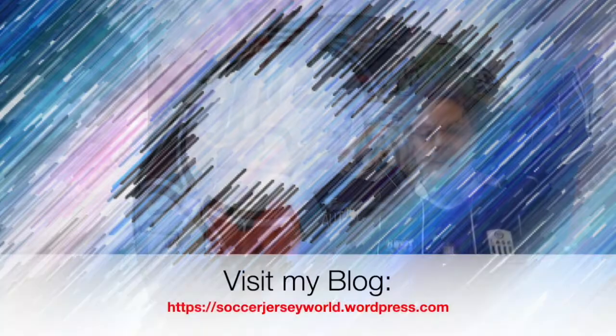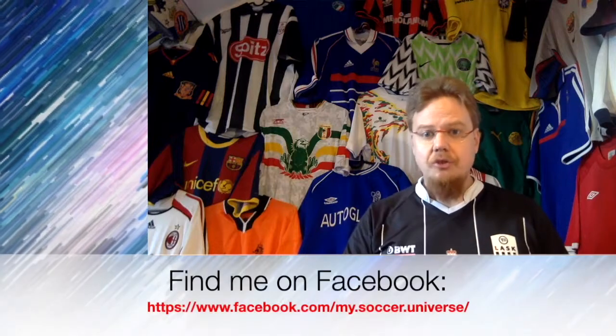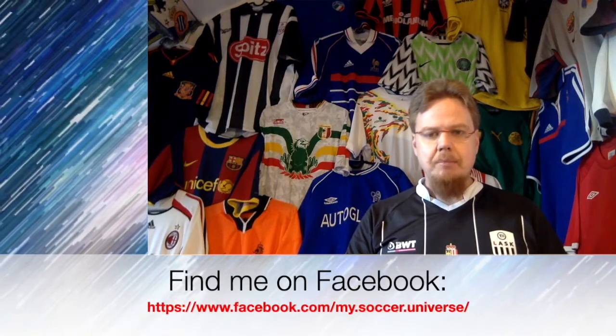And so there it is — my whole collection of Lusk jerseys. Let me know which ones you liked. I hope many of you will watch this because Lusk is not that well-known a team. Give me a thumbs up if you enjoyed this video, subscribe to my channel if you want to see more, and I will talk to you soon. Bye!